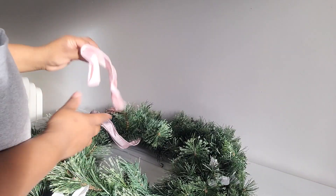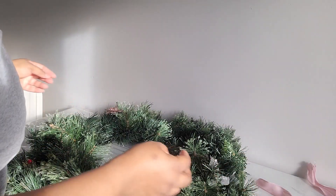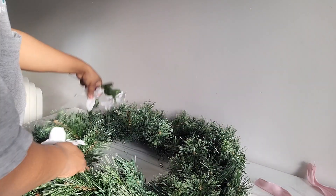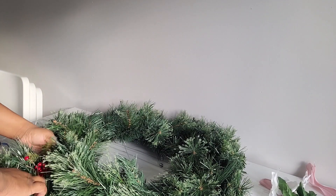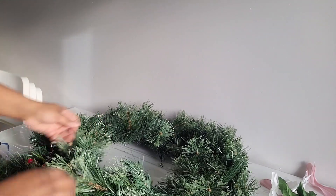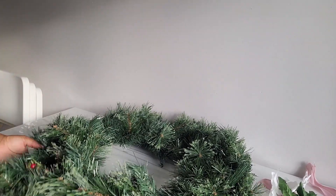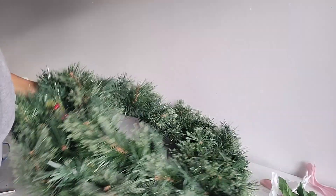Hello and welcome to Day 5 of Vlogmas! Yes, I'm making it! It is your girl Princess P, the real Princey, in real life. Today we are prepping our wreath — just putting all the pieces together — and tomorrow we will make the wreath. Don't forget to subscribe, like, comment, share, all of that good stuff.